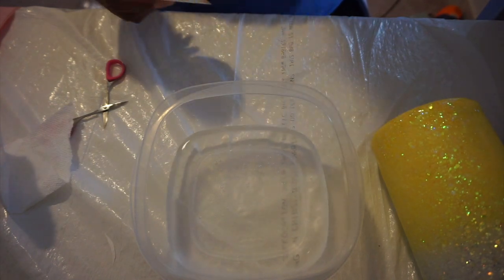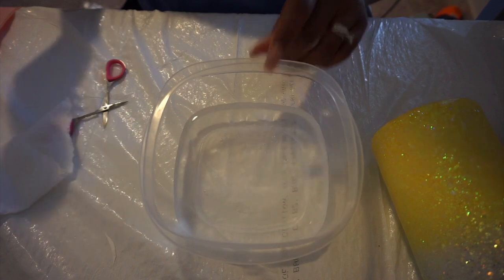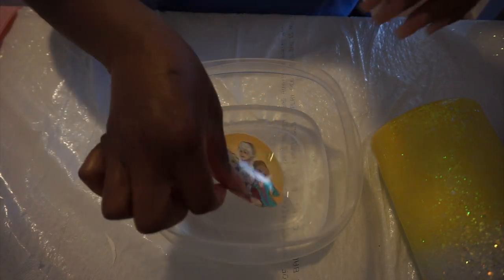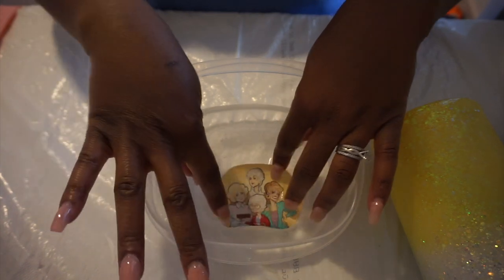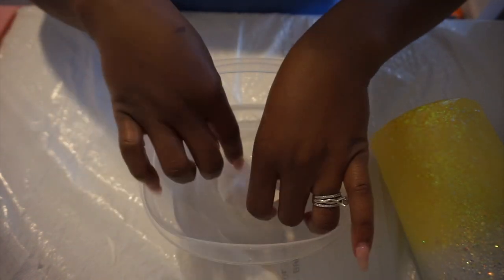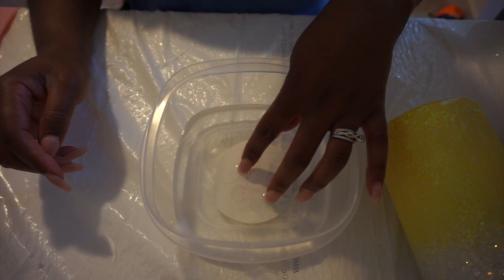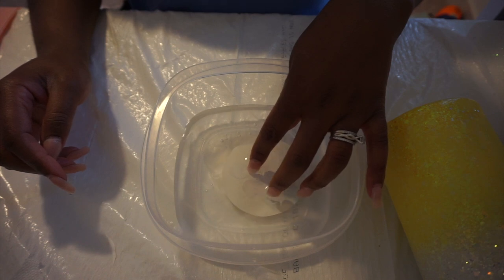I just have a little bit of Tupperware here with some room-temperature water. I don't know if it makes a difference if you use hot or cold — I just use room temperature because I know that works. You're going to take the water slide and just completely submerge it. It's going to curl up — no worries. Just hold it down or flip it over, whatever works best for you, but make sure you have the whole thing submerged. It usually takes anywhere from 30 seconds to a minute or two to get it to the point where you can slide it off pretty easily.